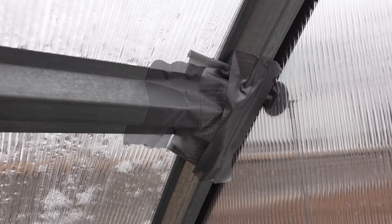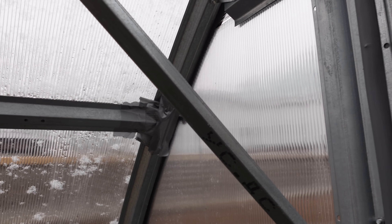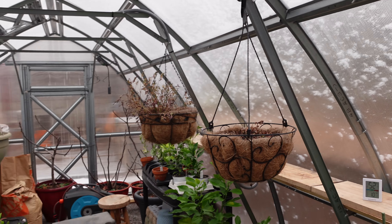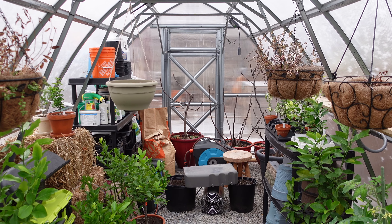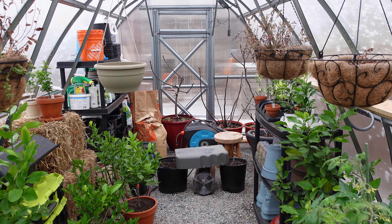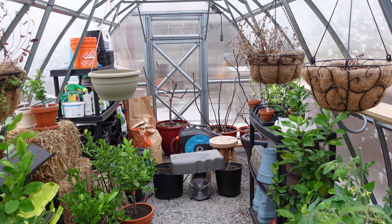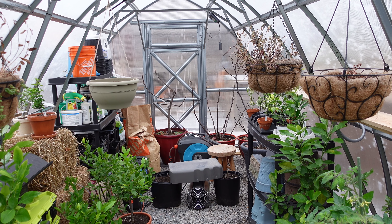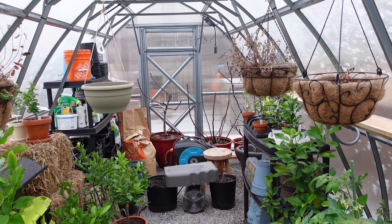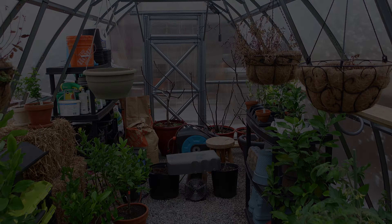The tape along the top actually has nothing to do with weather — there were wasps trying to build a nest there and I put the tape to stop them from getting in. Anyway, if you have any questions leave me a comment and I'll try to answer. I'll leave a link in the description for Planta Greenhouses. I hope this helps if you're looking for one — these things are great, take care!